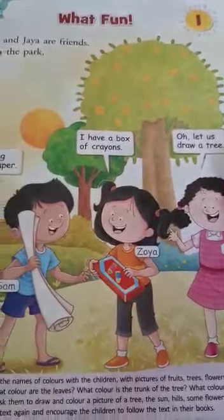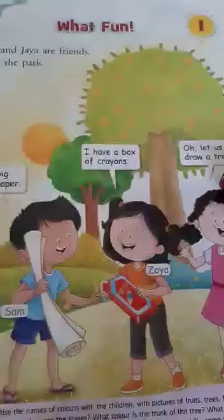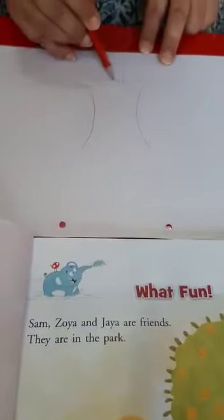Zoya says, Oh, let us draw a tree. So children, you all also draw a tree on your drawing sheet.